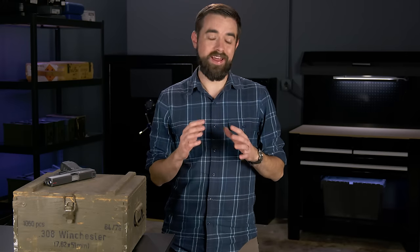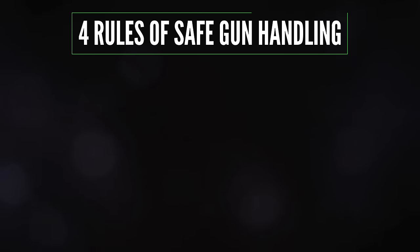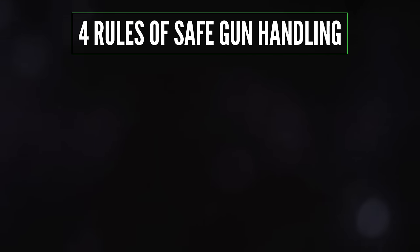If you're a brand new gun owner, we need to start out by talking about safety. Handling firearms is an inherently dangerous activity. Every time you pick up a gun you are making life and death decisions — that's something we cannot ever forget. Fortunately, we can mitigate a lot of that risk by following the four basic rules of safe gun handling. You might hear these worded in a number of different ways, but I will give you my summary.